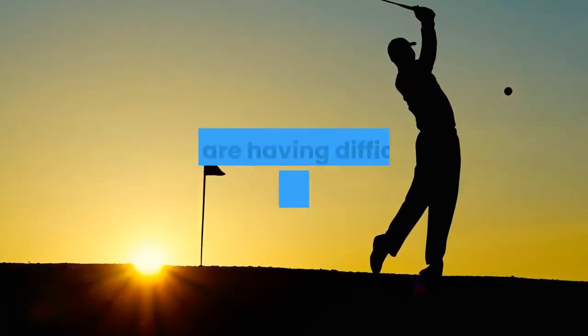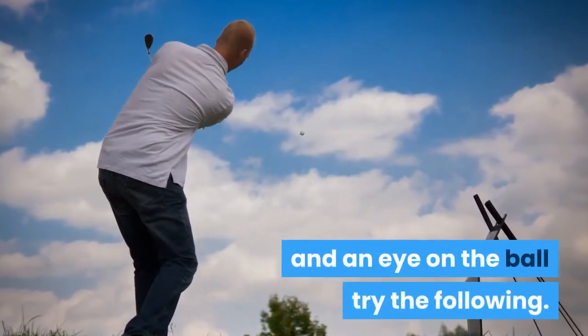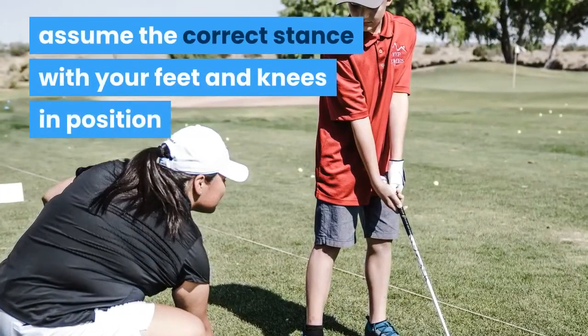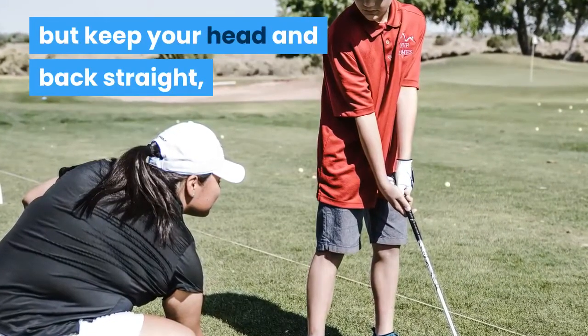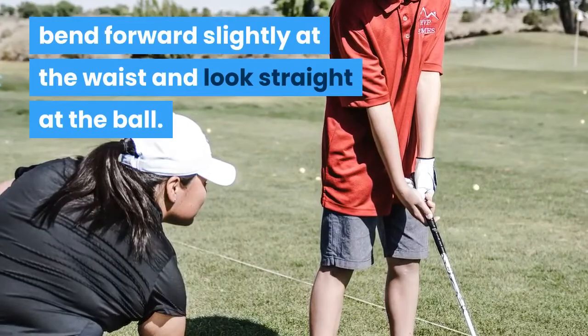If you are one of the many that are having difficulty keeping your head straight and an eye on the ball, try the following. The next time you approach the ball, assume the correct stance with your feet and knees in position, but keep your head and back straight, bend forward slightly at the waist and look straight at the ball.